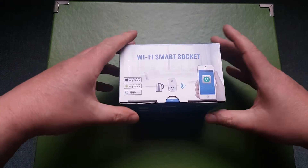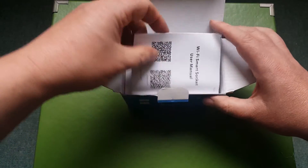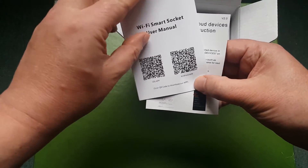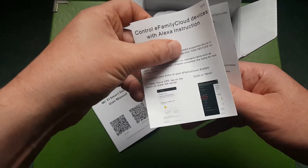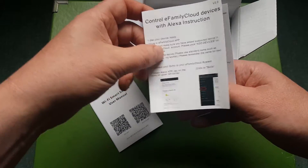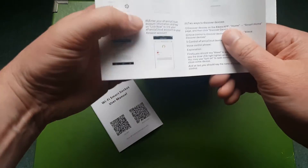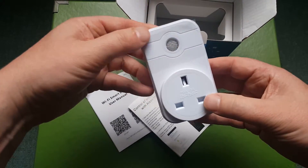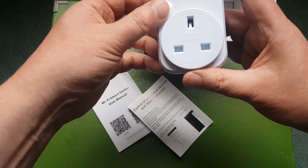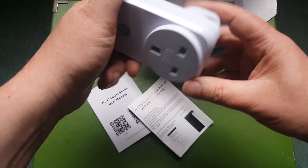Let's have a look and see what's in the box. We've got no user manual but QR codes to access one online. There are some instructions here for the eFamily Cloud app and hooking it up to Alexa — it's only for the Amazon Echo, this one. And here's the plug itself. Seems reasonably well made and certified, so it looks okay.